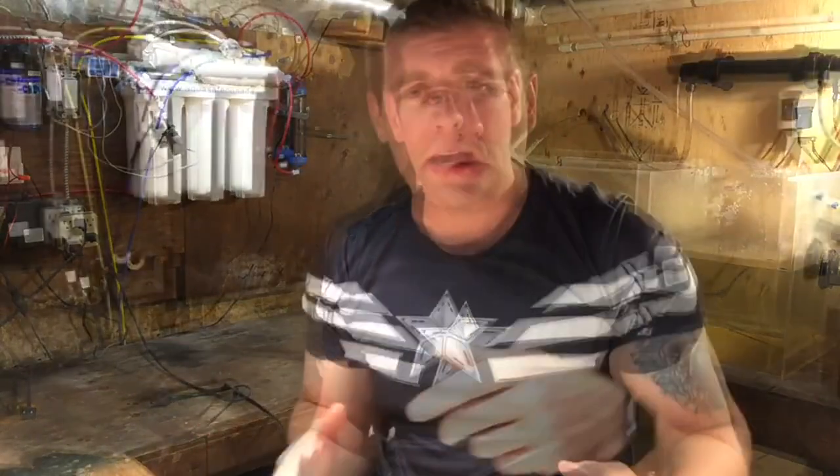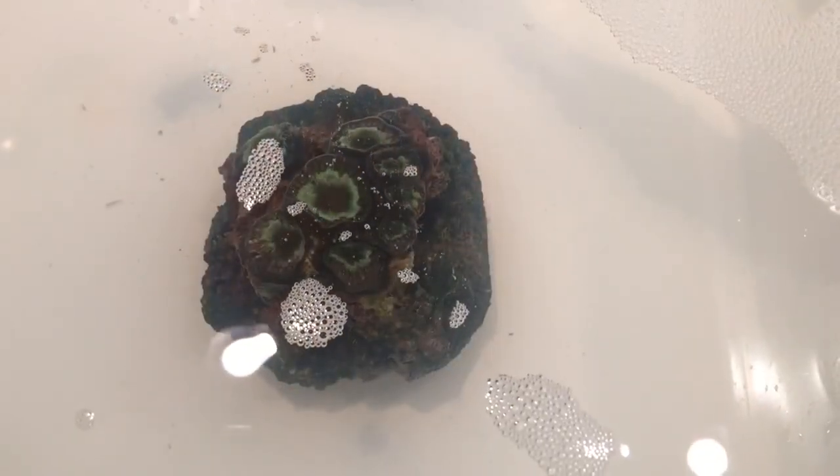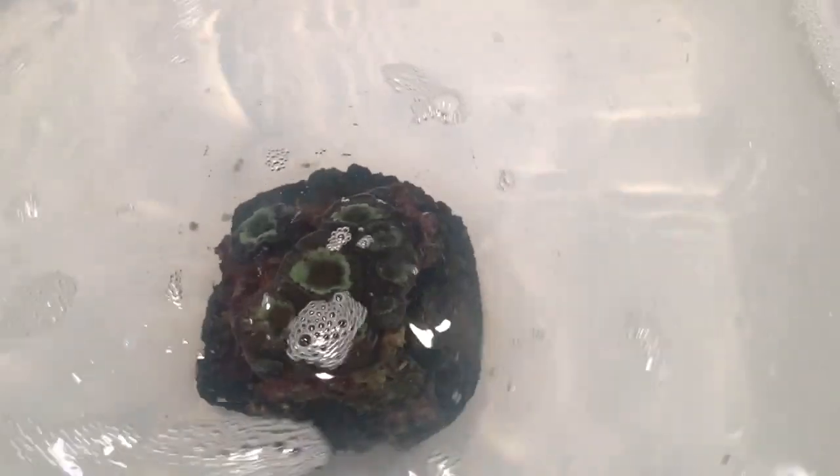I've got the Blumosa coral in the dip right now. We've got to wait 10 to 15 minutes, but I'm going to bring you guys in close and personal to check out the ME Coral Wash Off dip in action. I can already see some critters moving around — a few different pests. We've got the Blumosa coral in here, we're just going to agitate this a little bit to start knocking off a few pests. This stuff smells great.